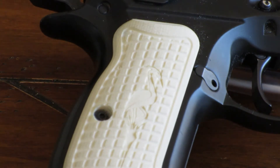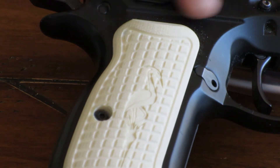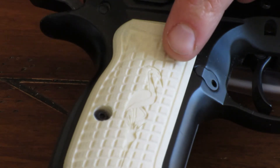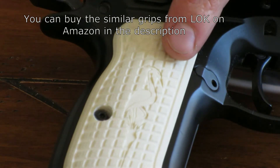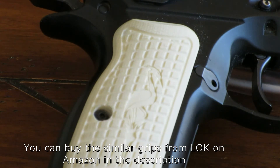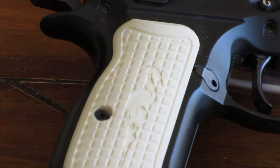I really like the lock grips that he makes. This is for my P01 Omega. I got him to put a Heron on there and that's entirely because I'm a dork. The Wheel of Time Epic Fantasy Series — a Blade Master had a Heron-marked blade, so I got Heron-marked grips for my gun.